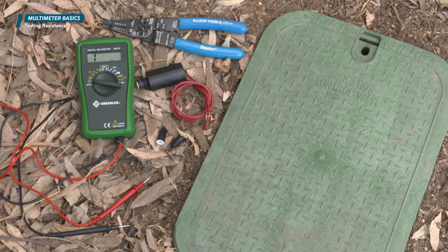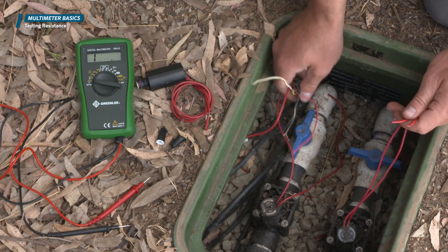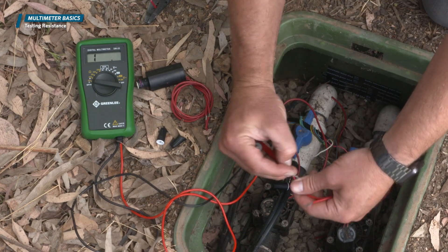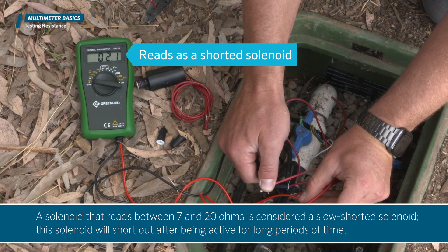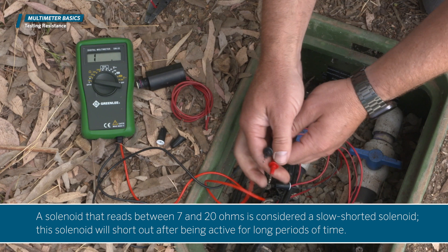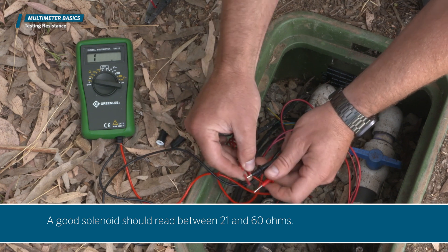Now you can go to your valve box and test just the solenoid. Resistance is measured in ohms, so the voltmeter needs to be set to ohms. To test the resistance on a solenoid, the solenoid needs to be disconnected from the wire. Touch each of the probes to each of the solenoid leads — the order does not matter on AC solenoids. A shorted solenoid will read between 0 and 10 ohms. A solenoid that reads between 7 and 20 ohms is considered a slow shorted solenoid, which will short out after being active for long periods of time. As a rule of thumb, any solenoid with resistance of less than 20 ohms is considered a shorted solenoid. A good solenoid should read between 21 and 60 ohms.